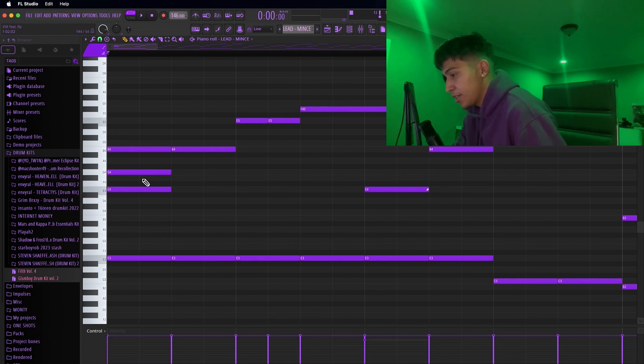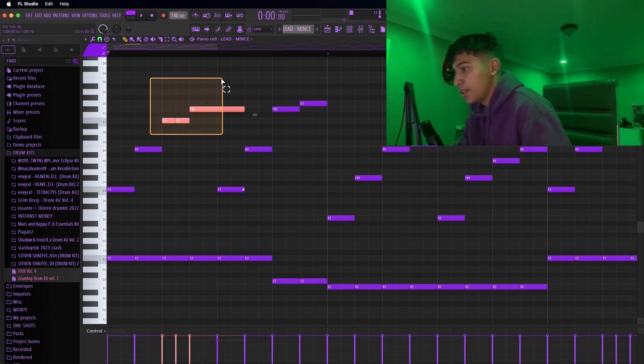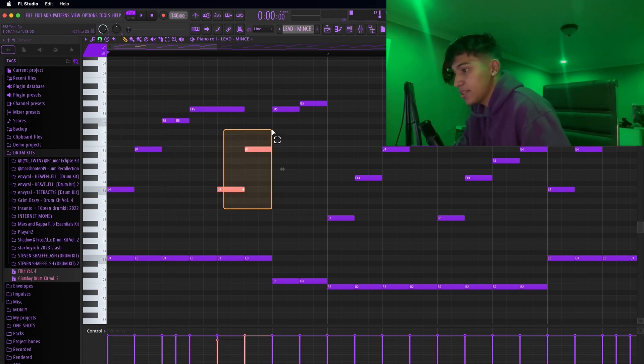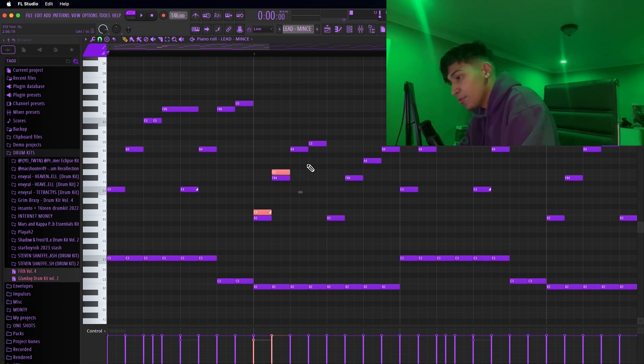All I did was create a triad chord, deleted the second one, then I moved this one to the right, and then I added on that right here. But other than that, this and this is copy and paste. And to make these notes that I did right there, all I did was pretty much just duplicate it, one, two, three, four, five semitones down.